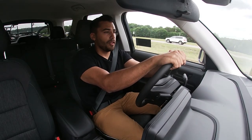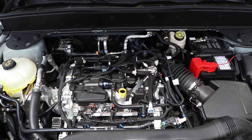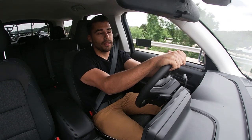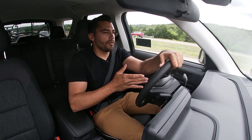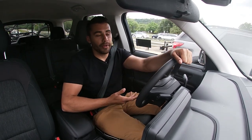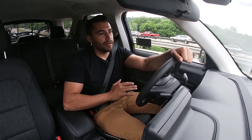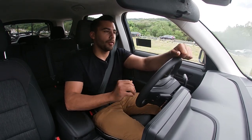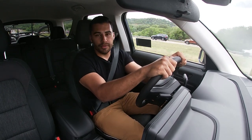The Bronco Sport with the 1.5-liter EcoBoost motor gets 23 miles per gallon in the city and 28 miles per gallon on the highway, for a combined 26 miles per gallon. I've been driving the Bronco Sport for close to 100 miles — it's got plenty of torque and plenty of power. We're not going to set any track records in this thing, but that's not really the point of the Bronco Sport. The point is for it to be comfortable, feel efficient, and be able to maneuver off-road.